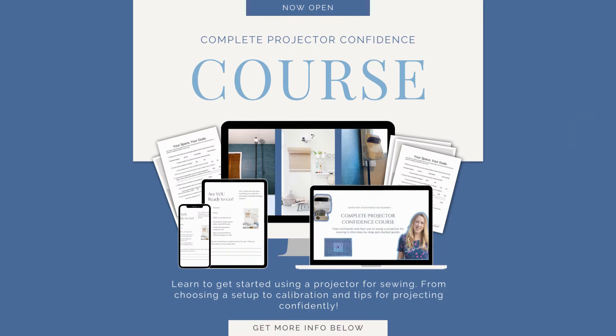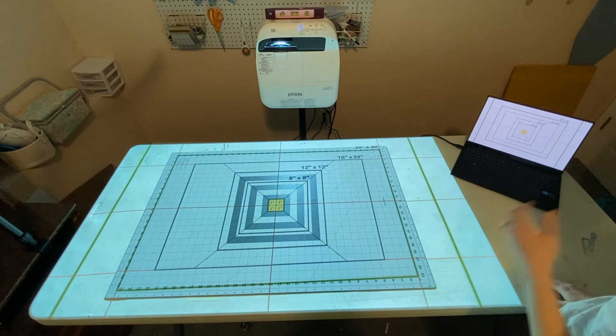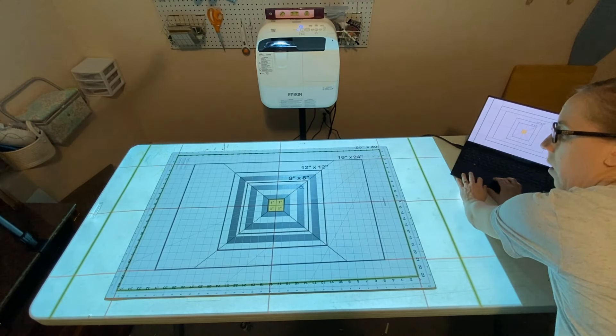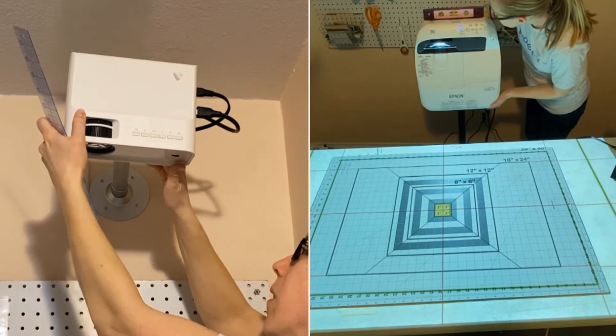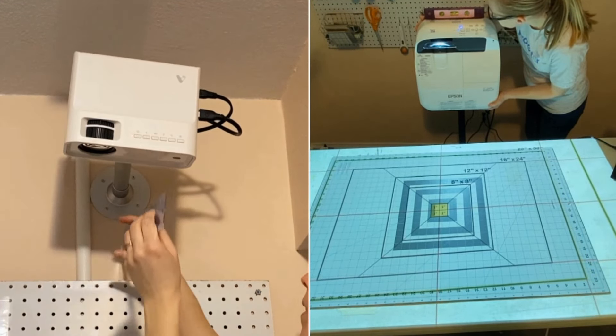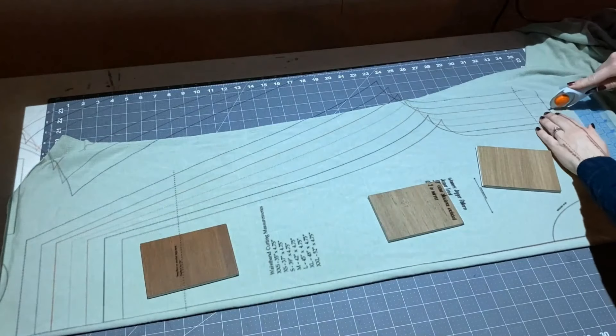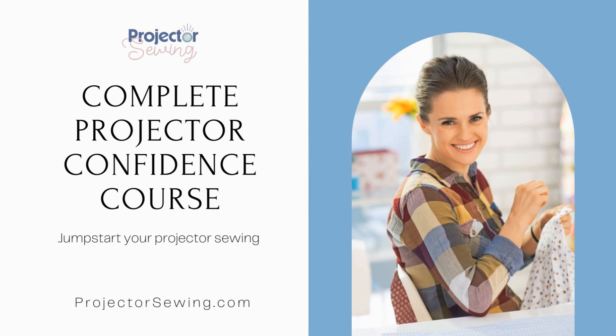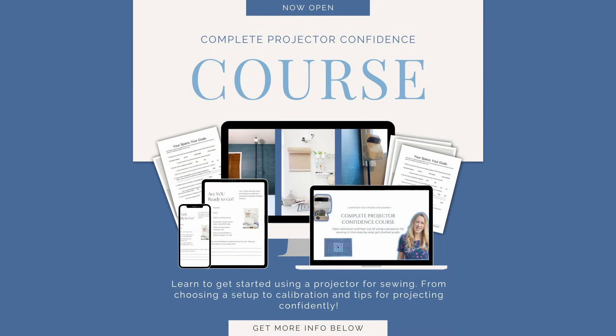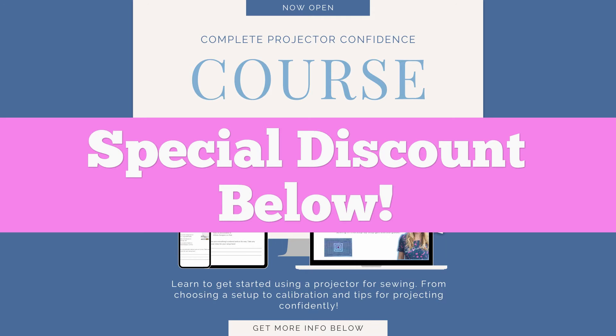Join me in the Complete Projector Confidence course. In this course, you're going to learn to get started using a projector for sewing. I will go through how to choose a projector, a mount perfect for your sewing space, walk you step-by-step through an easy calibration process, and get you started projecting patterns with tips and tricks in no time at all. Take the hassle out of learning how to get started and join me in the Complete Projector Confidence course today. Find the special discount code below.